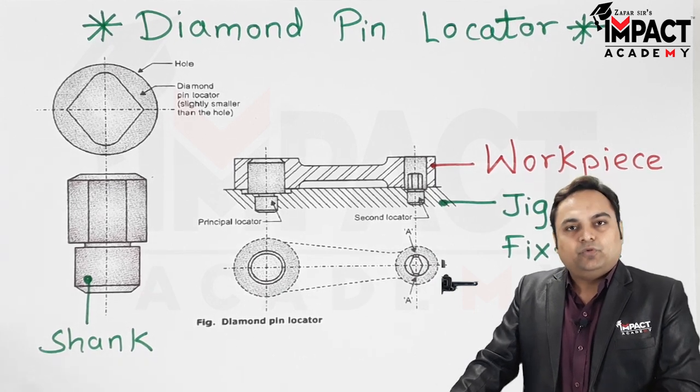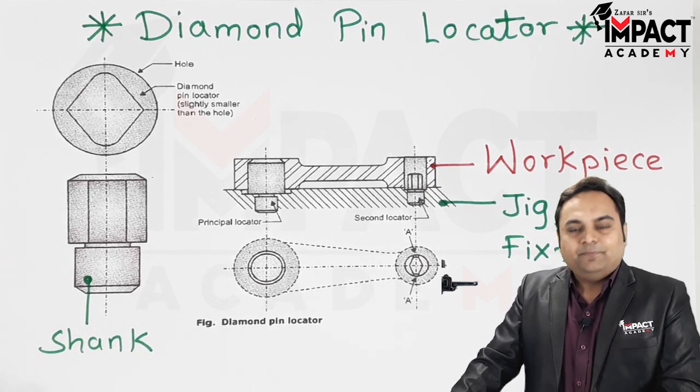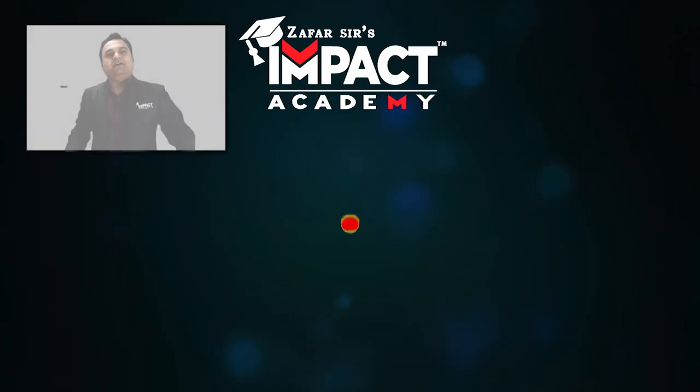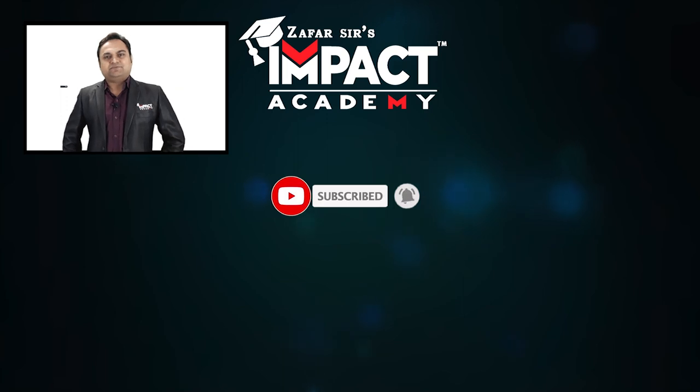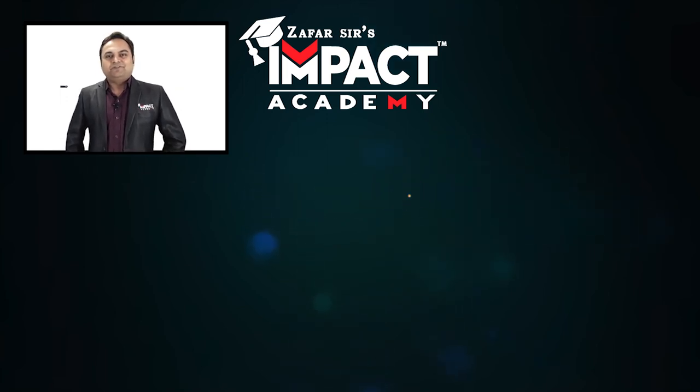So in short, that was a quick explanation regarding the diamond pin locator. If you find my videos helpful, you can like, share, comment, and subscribe to our channel and share it with your family and friends.